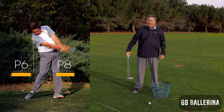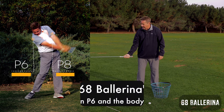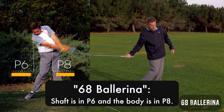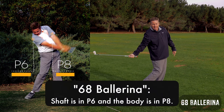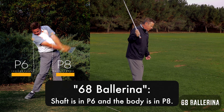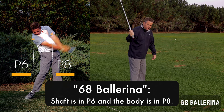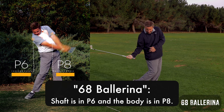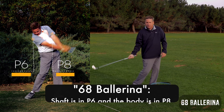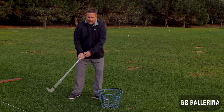I call it the 68 ballerina because the club shaft is at P6 but the lower body is where it should be at P8 — it's let out too much. You'll also see people's right hip pop out and their right knee get too far forward, and they end up in the ballerina move. It's a weak move and you're going to end up having to stall and flip the club.